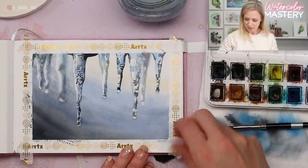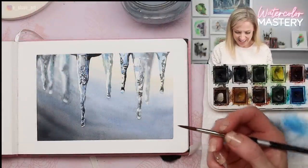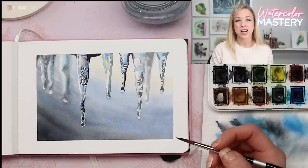Let's remove the tape and see how we did — this is my favorite part. What do you think? Does it look like icicles? I think so! What a fun painting. I hope you guys will try this one. Thanks for watching today and I'll see you in the next video.